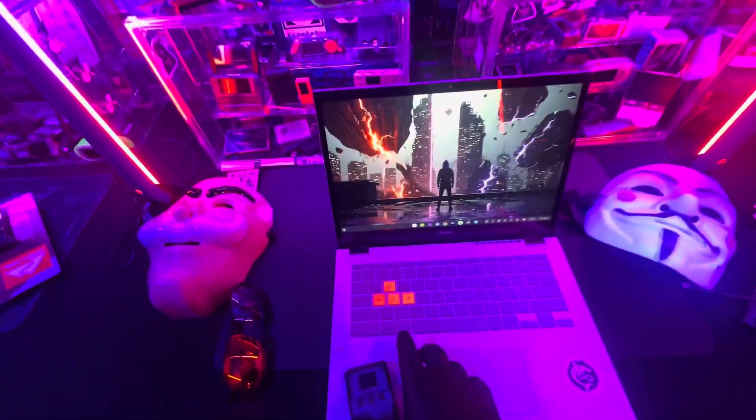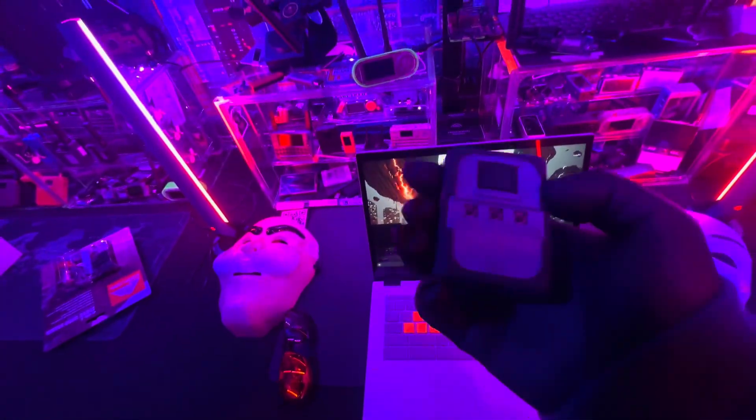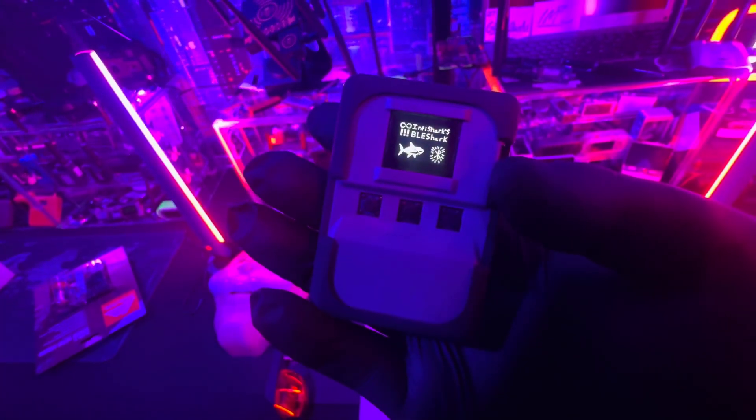In this short video we're going to be setting up the BLE Shark Nano. I just got my unit in and I'm going to be showing you guys how to set it up and how easy it is to maintain it.